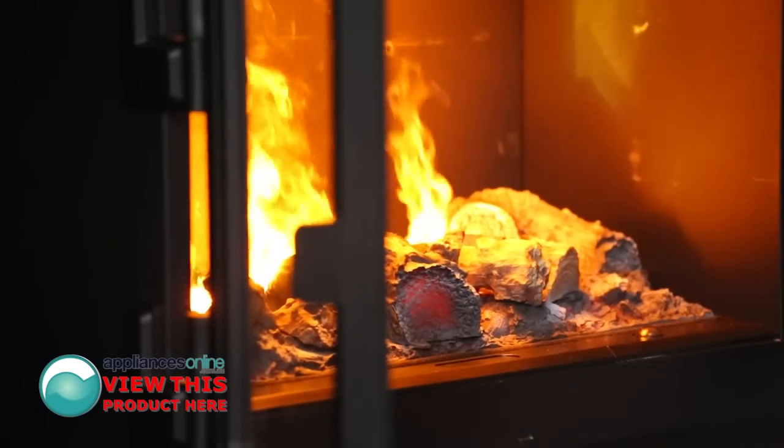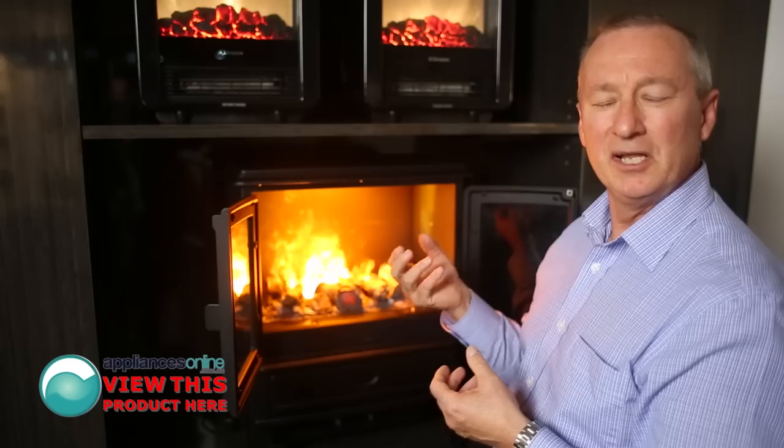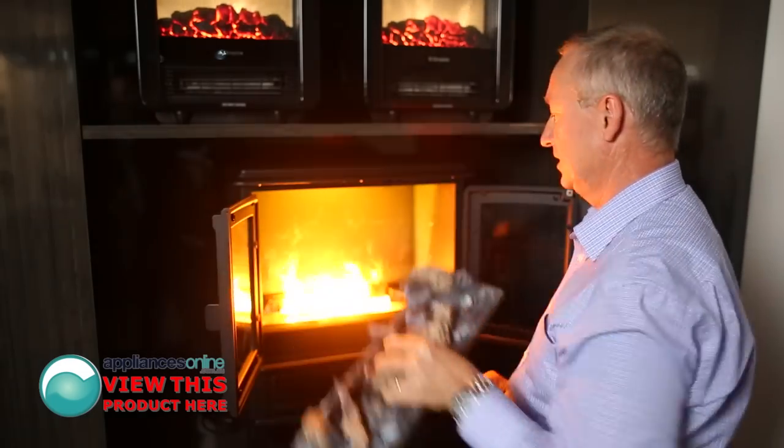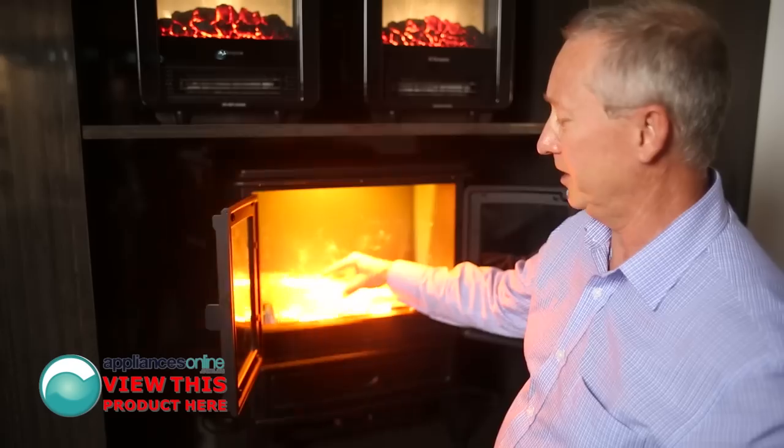Now we do need water for this — there is a water container inside, and it lasts for about 8 hours. The top here is cool to touch, and our water container is situated here.